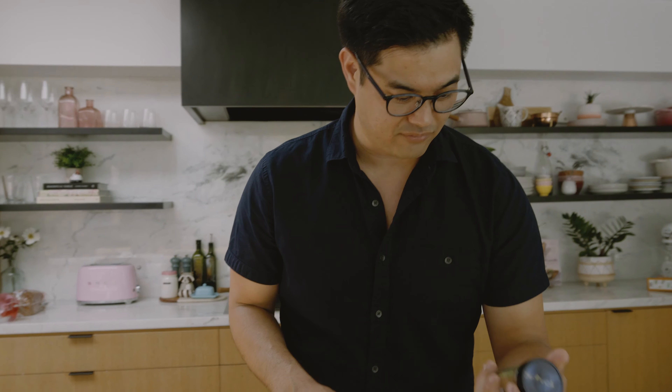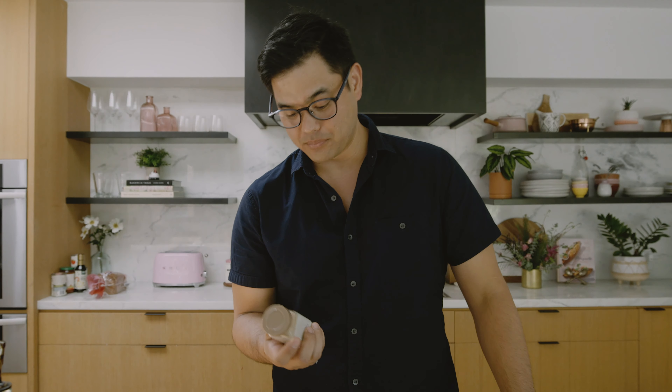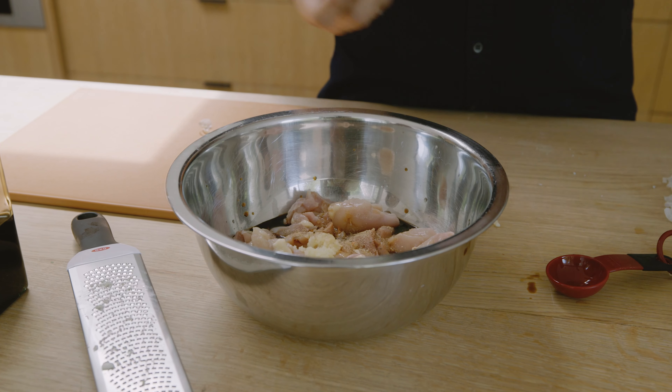This chicken karaage is really good with alcohol — like on a hot summer day as a little appetizer with a nice cold beer, it'll be perfect. After this, you want to add a little umami flavor. Normally I would use ajinomoto or an umami seasoning, which people might also call MSG. But today we'll be using a mushroom all-purpose seasoning — mushrooms have a lot of umami flavor. Just give it about six shakes.